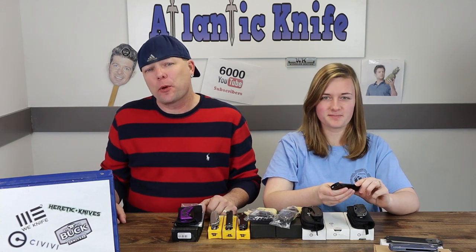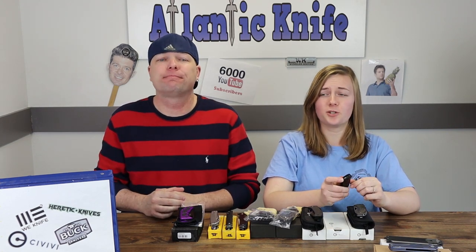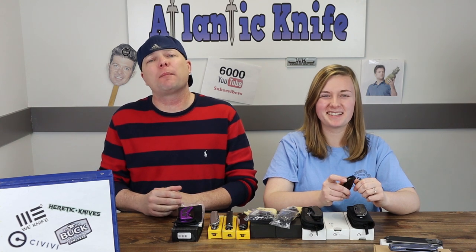And we're back, fellow knife enthusiasts. This time we've got new blades from Wee, Civivi, Buck, and Heretic Knives. So let's not sit here and gab — let's talk about the table.